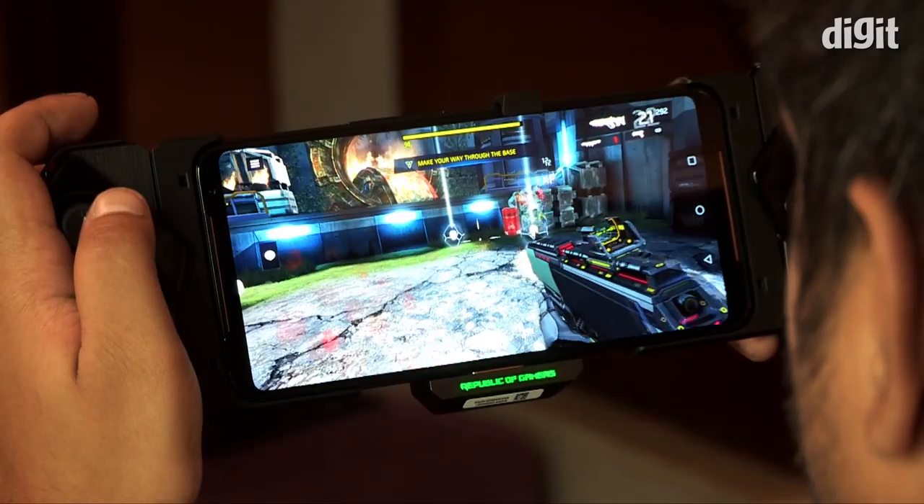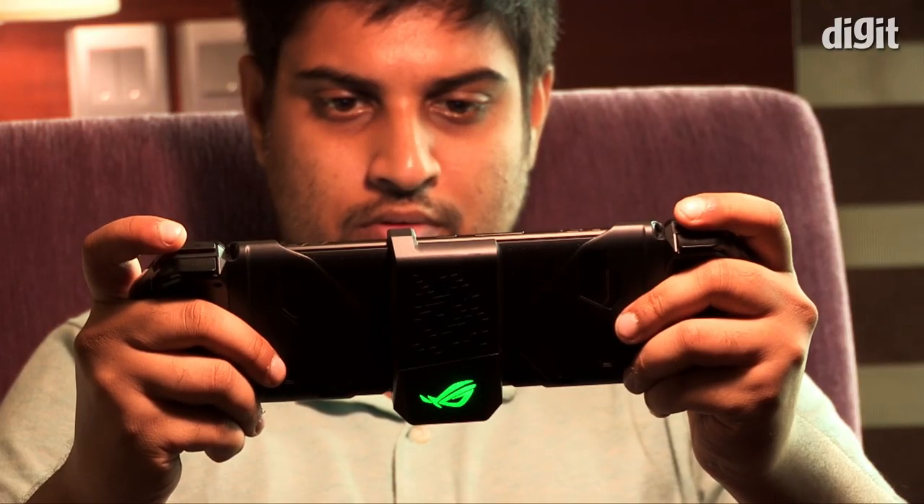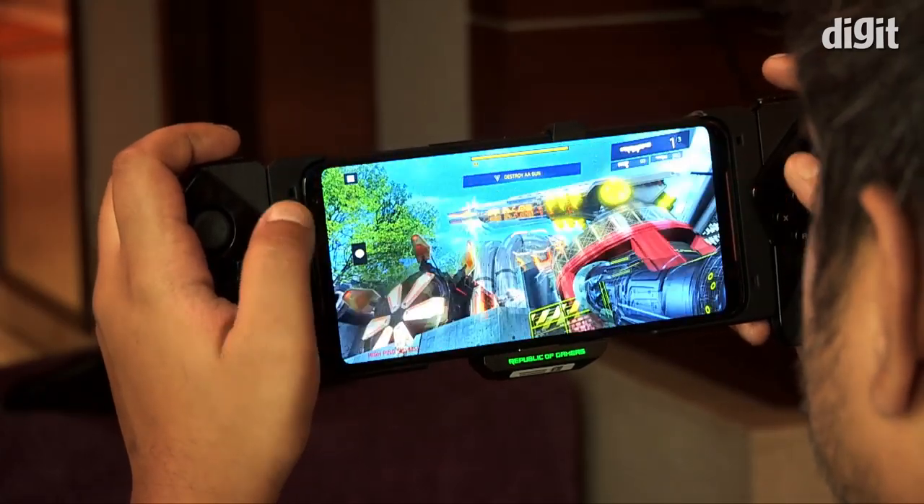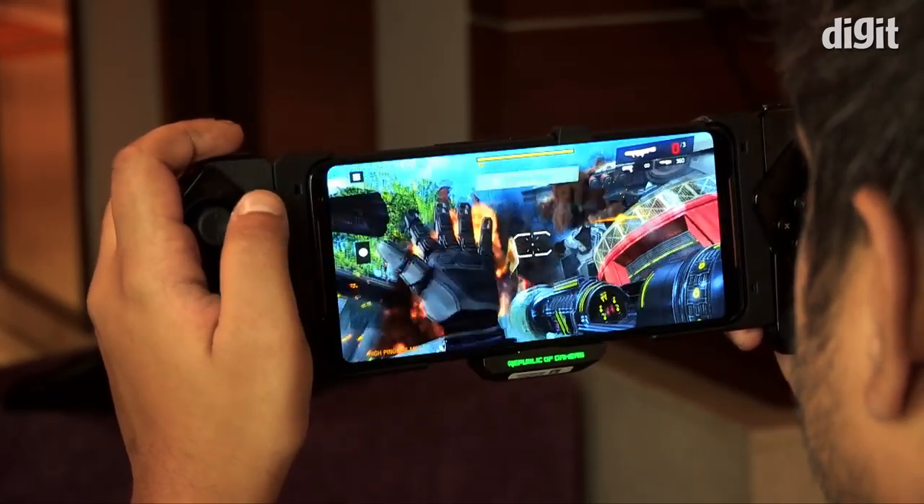I'm not very used to a Gamepad, so it took some time for me to get used to the controls, but I'm sure this will be helpful for console gamers that want to game on a smartphone.